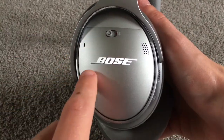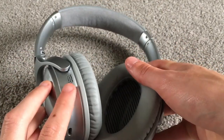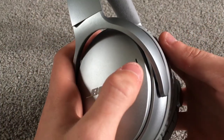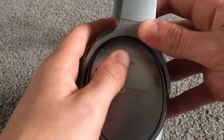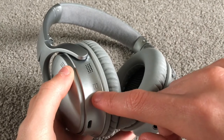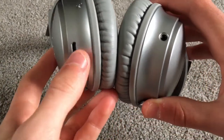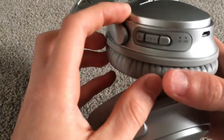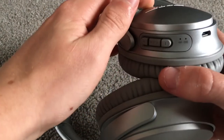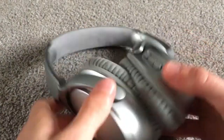The Bose logo has a nice shine to it. There are microphones for taking phone calls, which I'll cover in the microphone test later. There are also the noise cancelling microphones, which pick up surrounding noise, create an opposite signal, and play that through to your ears — creating no noise at all, just your music. We also have the NFC tap point for NFC-enabled devices — Near Field Communication. And there's the headphone port, micro USB charging port, volume up, play/pause, track change, call button, and volume down, as well as the battery indicator and Bluetooth light.